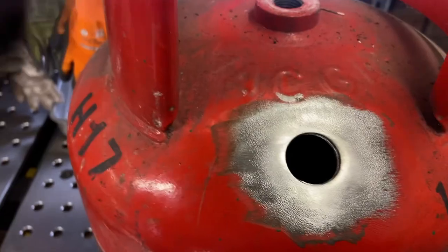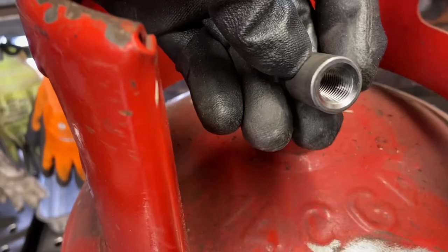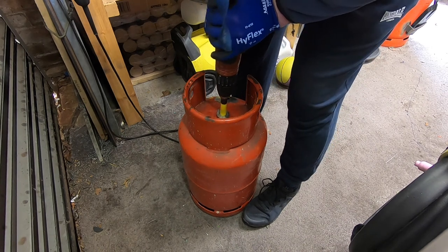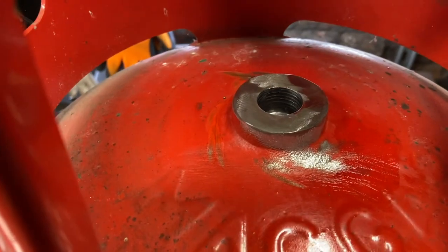That all fits nicely, and after a quick cleanup with a grinder we'll move on to the vent at the top. We're going to use another quarter inch BSP bushing welded into the original thread — the original thread where the gas cylinder valve was just needs opening up with a hole saw.